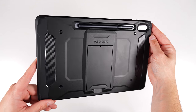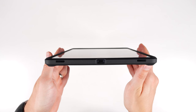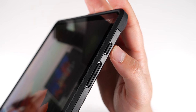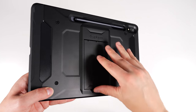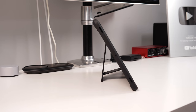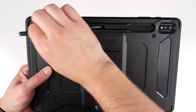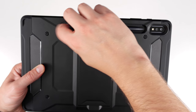The Spigen Tough Armor is my choice if you want a rugged case with a kickstand. You get raised bezels, a thick protective border, very tactile buttons, a kickstand that locks at two angles, and an S Pen holder on the side for easy slide-in, slide-out access.